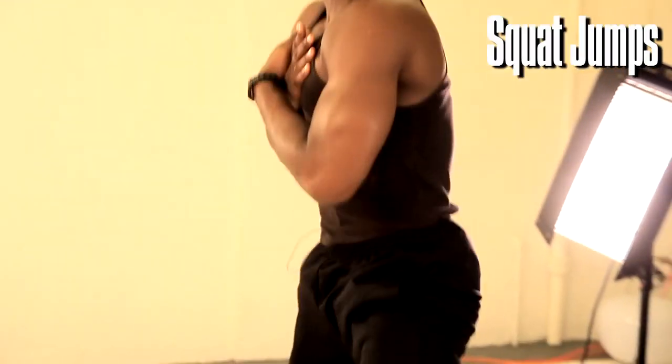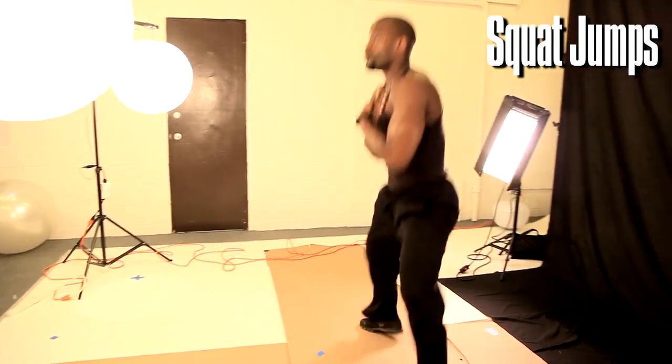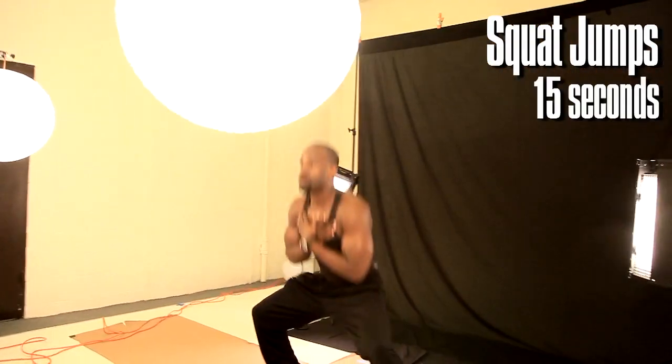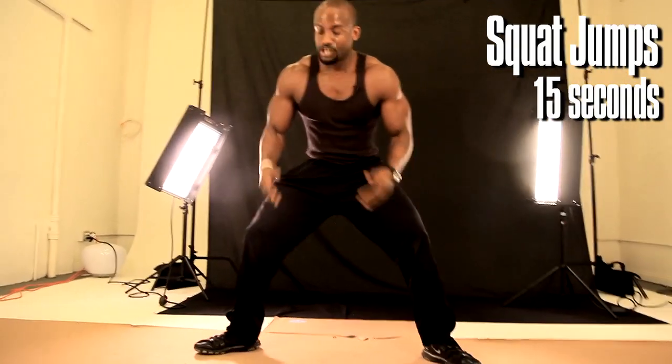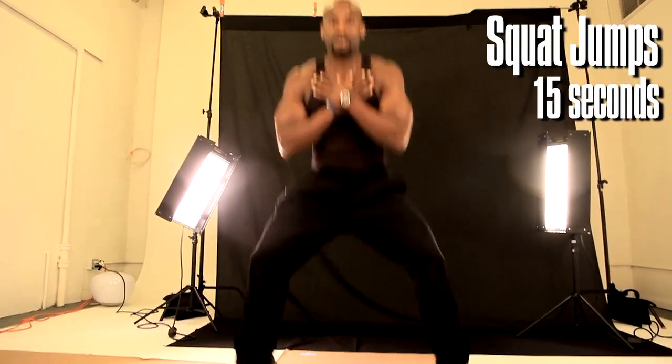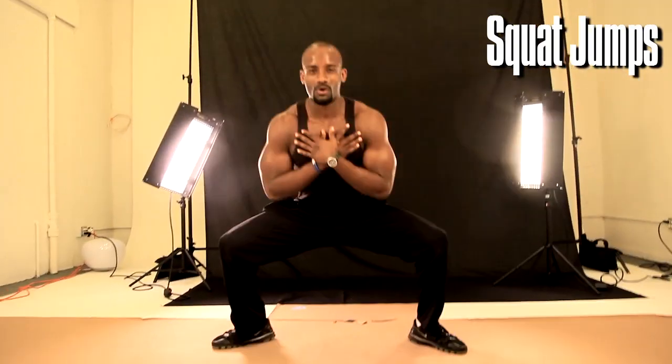Then from there, we're coming to squat jumps — 15 seconds, making sure everything is nice and straight. You don't have to jump so high if you don't have to.